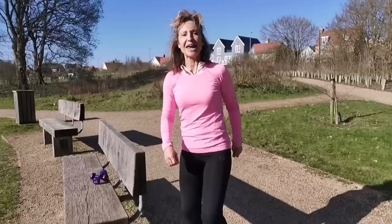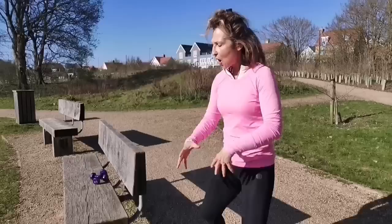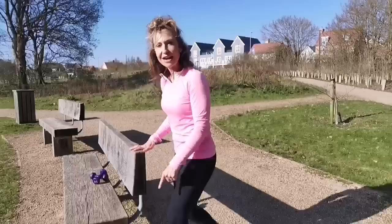Big no-no number two: when trying to increase your speed, do not think about moving your legs faster. That will create misalignment in your body, encourage more hip flexor use, and cause incorrect foot strike on the ground.